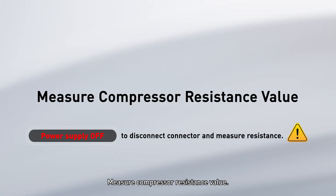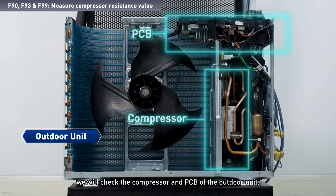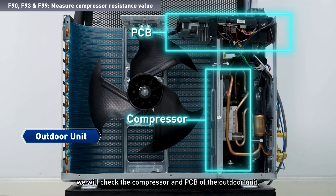To measure the compressor resistance value and deal with this error code, we will check the compressor and PCB of the outdoor unit.